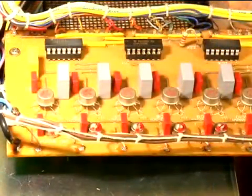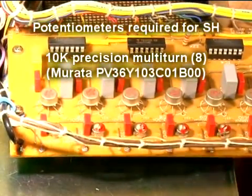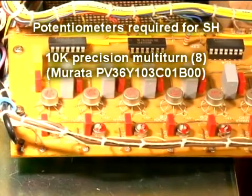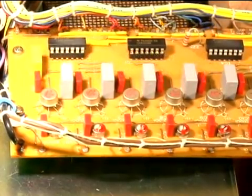Finally, we're going to replace these trimmer resistors with precision multi-turn units. These keyboards are notorious for going out of tune or changing parameters from the slightest bump or jar, and the new trimmers we're putting in will make these machines solid.